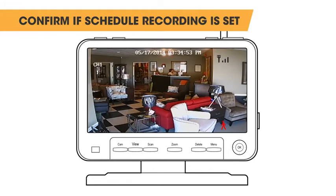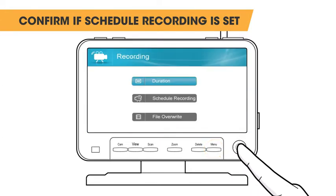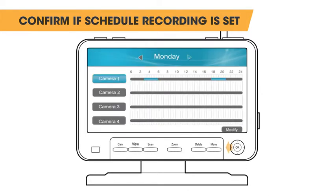If your Phoenix M2 is not recording motion after these steps, confirm the system is not set to scheduled recording, as this will override all recording options. You can confirm if scheduled recording is set by opening the menu and selecting the record option, then open scheduled recording. Move the joystick left and right to scroll through each day to check for a schedule.